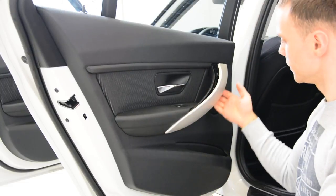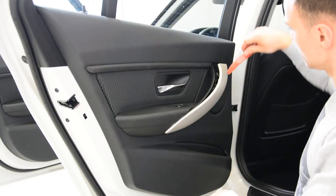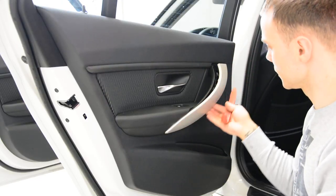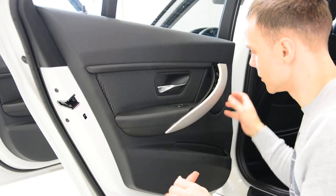Always work from the button section, because if you damage this trim here on the top, you will see it. If you damage here and make something under this, no one will see it.